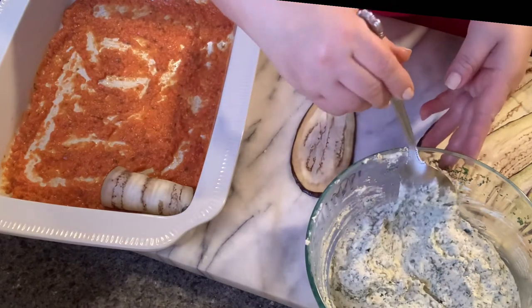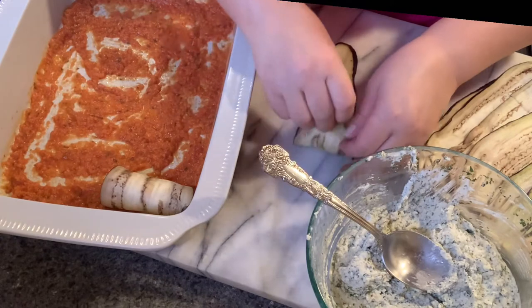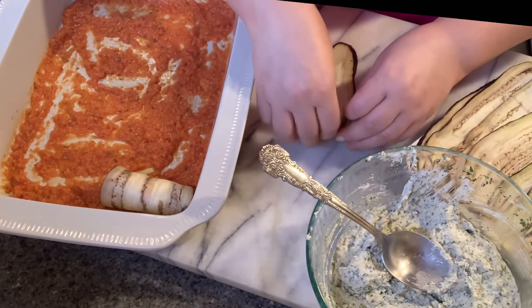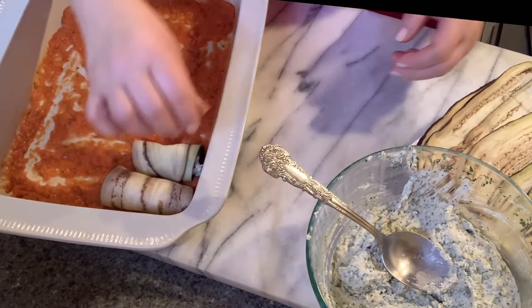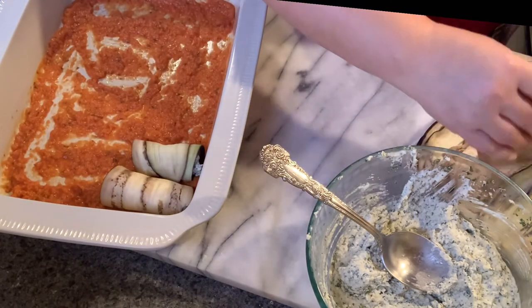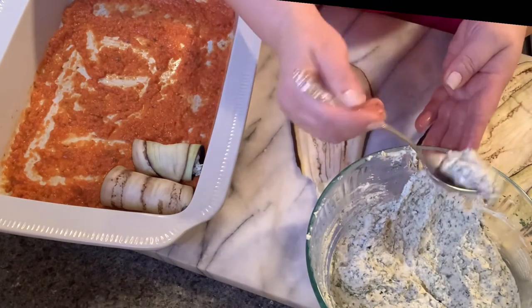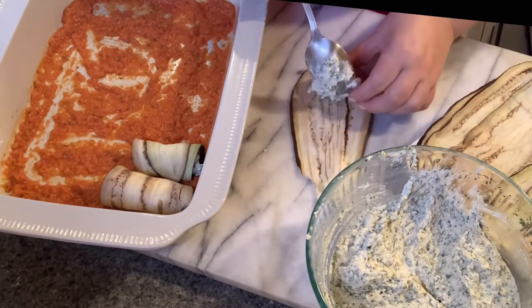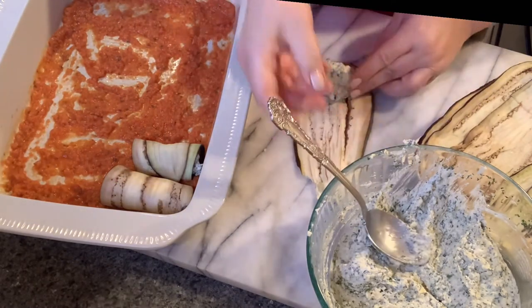You can make these and freeze them — you can make them a week in advance, just thaw them and cook them. You don't need to cook them all at once. If you have a party or event you're throwing, these are delicious for your guests.